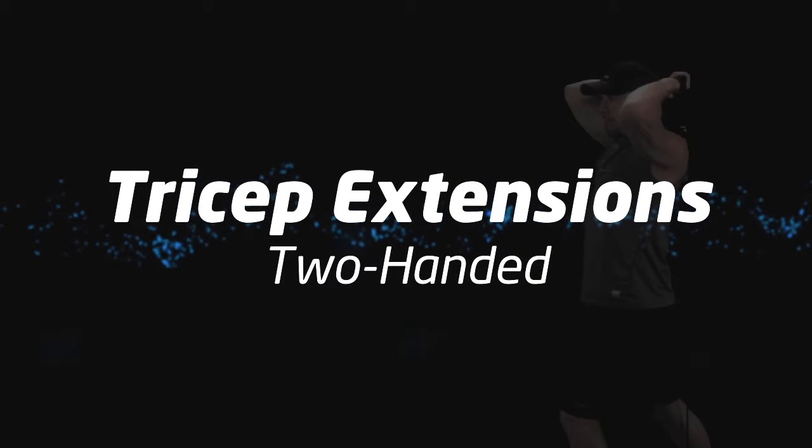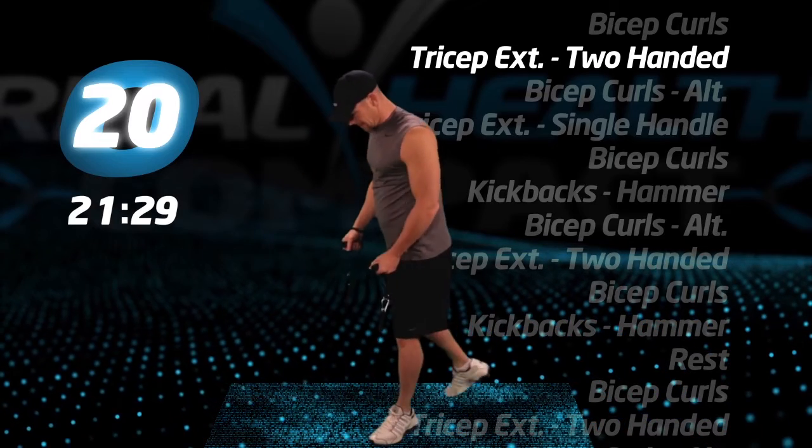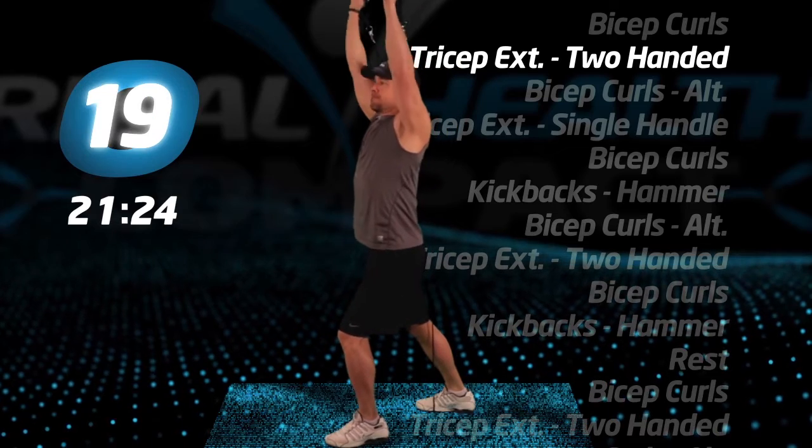Tricep extensions, two-handed. With one foot back, step on the tube. Keep the tube behind your back and extend your arms up and over your head.